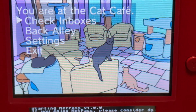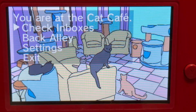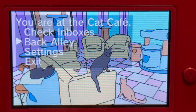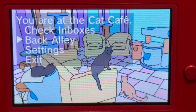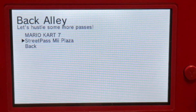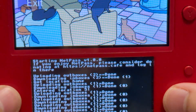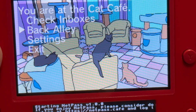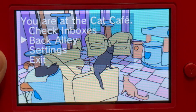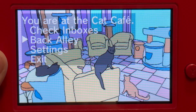You can check the inboxes just in case — like if your internet connection failed but you're close to the Wi-Fi router, you can check the inboxes again. If you want some more StreetPass, like for Mii Plaza, you can select the Back Alley and spend a PlayCoin to purchase a pass — but for the first time, it's free, zero PlayCoin. So let's choose Mii Plaza. If you're willing to use it again, it's going to cost two PlayCoins — going up by two: two, four, six, eight, ten. If you want to use the Back Alley again after it's blacked out, you have to wait until at least tomorrow.